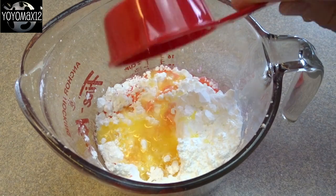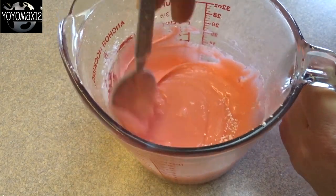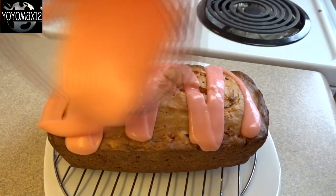Add two tablespoons of melted butter and give it a stir until it's smooth. Then you're gonna drizzle this over the cooled loaf.